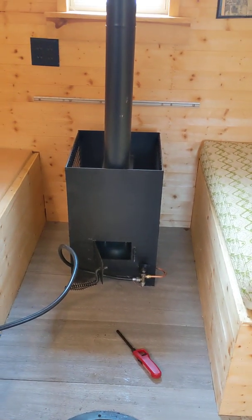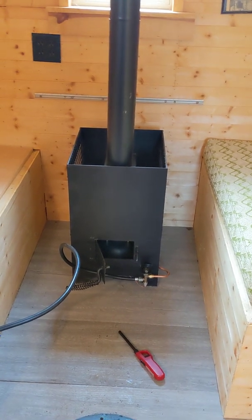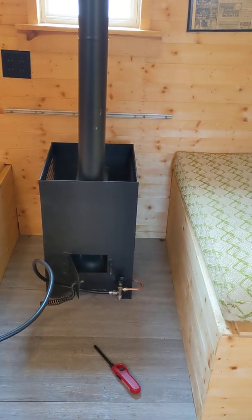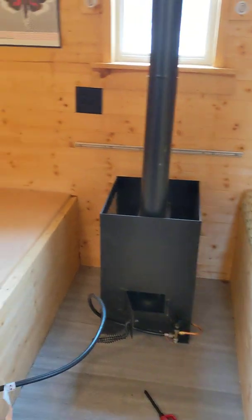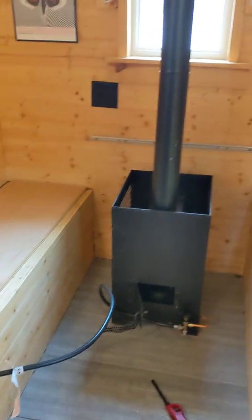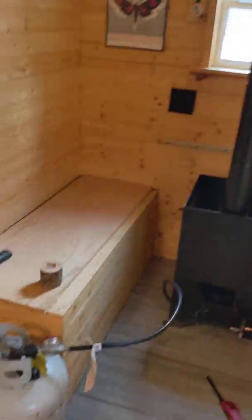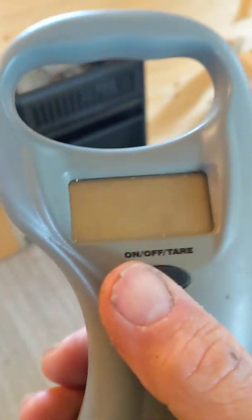Today we're going to see how long it takes to heat up my fish house with my new propane stove. The fish house is about 6 feet wide and 12 feet long — 6 by 12 — with a vaulted ceiling. We'll start by weighing the propane tank to see how much propane it uses.